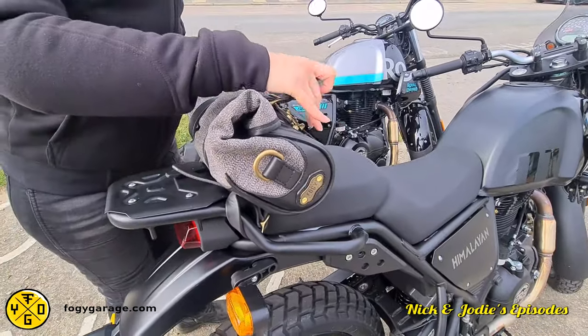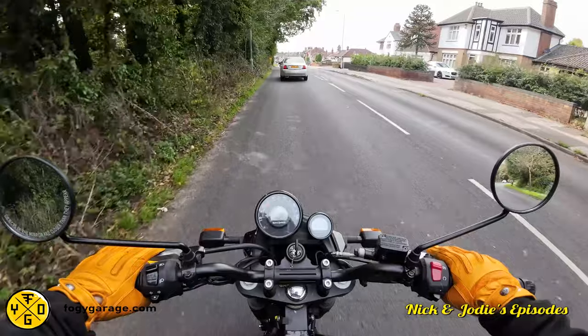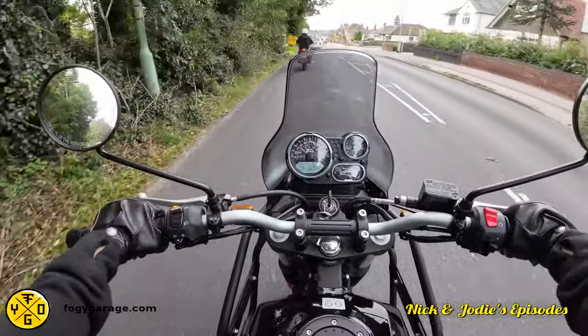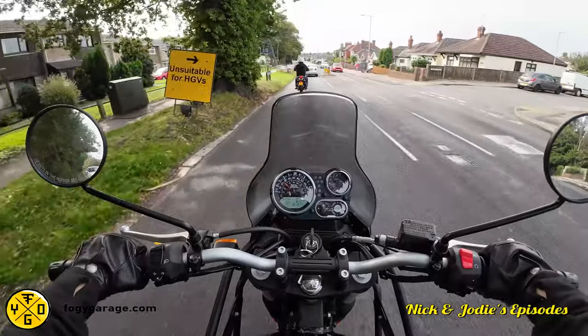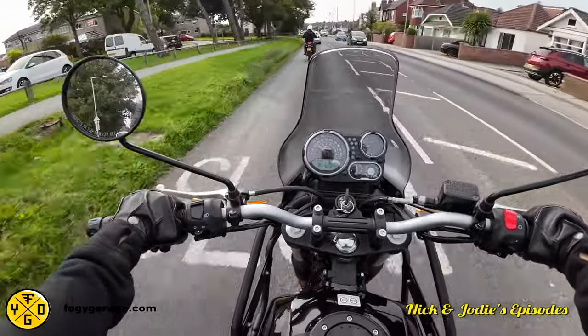I've got my Foggy Garage roll bag, I've got my gloves. They look really... yeah, love them. Nice vintage style, so soft. I mean, I knew that putting them on, but I like using the controls with them on — it's very nice.